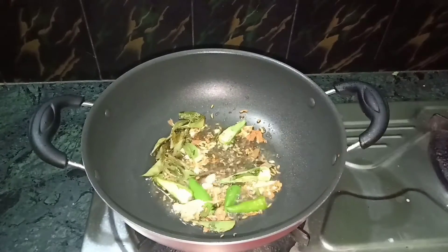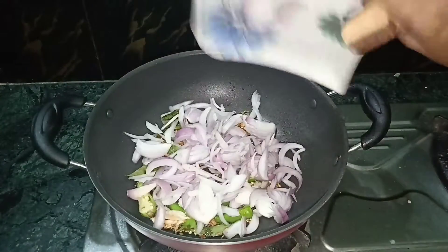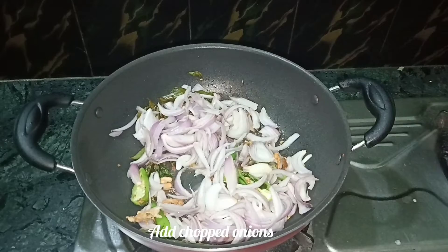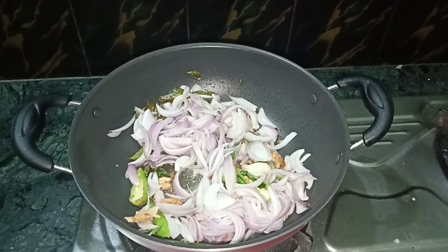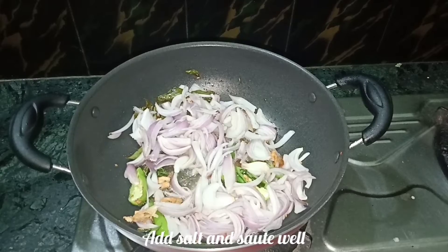Put all the ingredients in the bowl. Now, let's cut the ingredients in the bowl. Put the ingredients in the bowl.